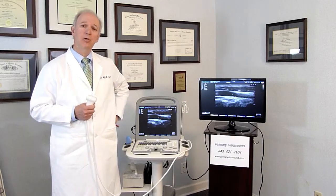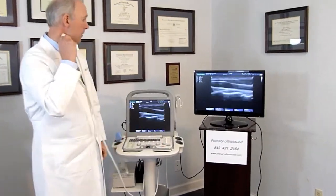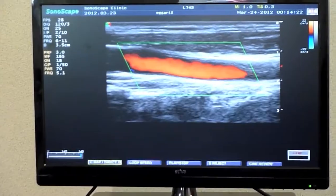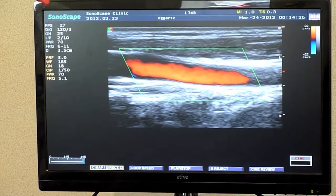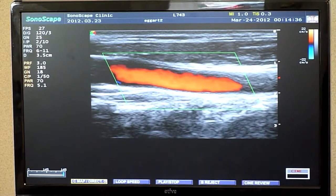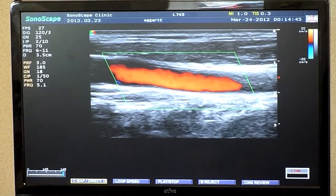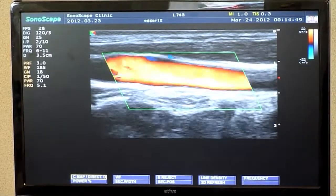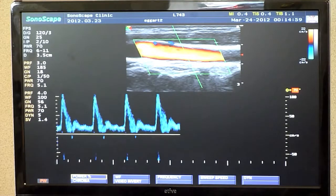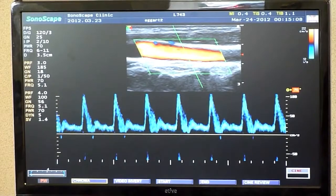The next thing you may want to do is use color flow imaging to look at the blood flow, and that's what you can see here on the monitor. We find this particularly effective with patients — we always have a secondary monitor in the room. When there's plaque present in the carotid system, as they see the blood flow over the plaque, it really has a great impact on the patient's motivation to improve their risk factors. We can also look at wave analysis, and you can see the spectral wave analysis when using the Doppler. This would be a carotid duplex examination.